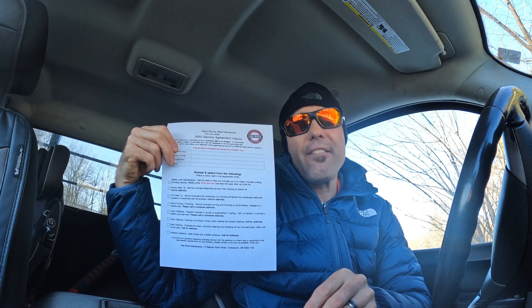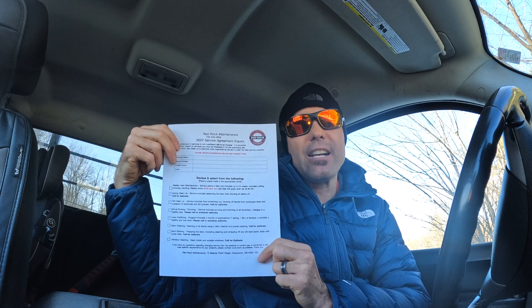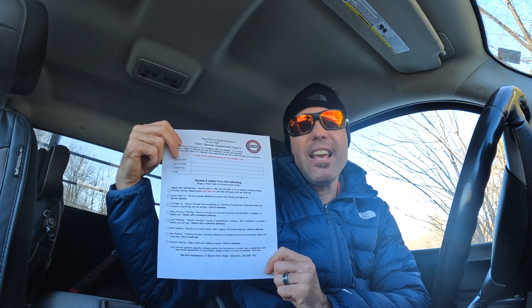Since I've been doing this, I've had customers who have never had me do any of these services actually want me to do them. It's a really easy way to get customers to see other services you offer that they wouldn't know you do if you didn't tell them.